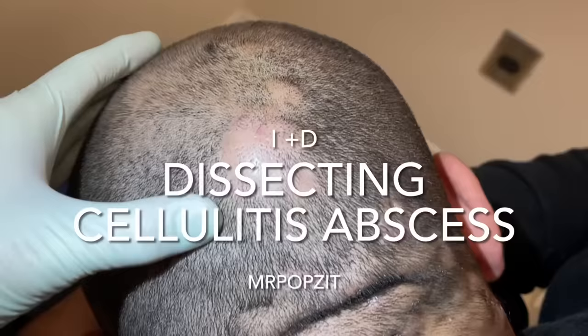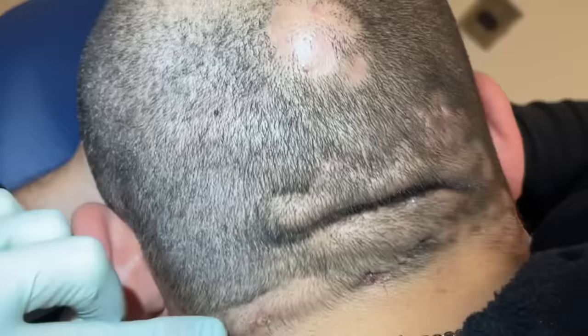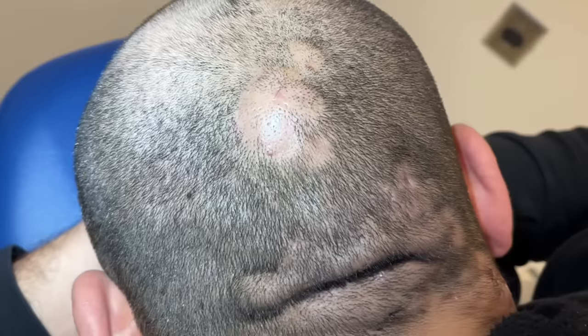Hey guys, Mr. Popsett here, Greg Lynch, Stern, PA. We have a very common condition — we've had multiple videos like this — and this is dissecting cellulitis of the scalp. You can see the pockets that form, and it actually separates the skin. You can see areas of drainage and scar tissue formation. This goes along with hidradenitis suppurativa.